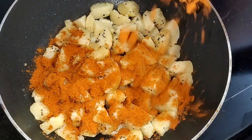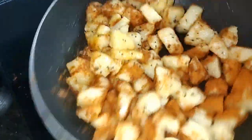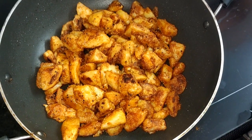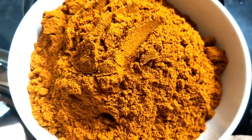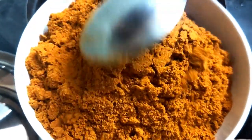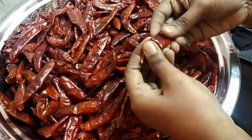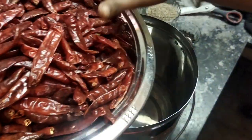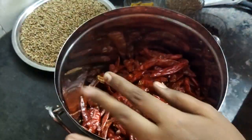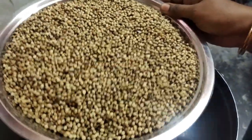This dish is very useful. It will be crispy. You can do everything with it — whether you want to eat it or not, this dish is very useful. You can eat it.